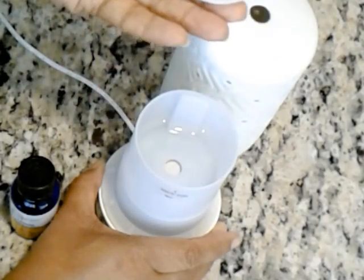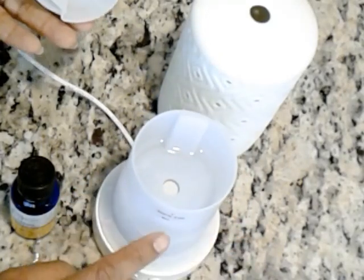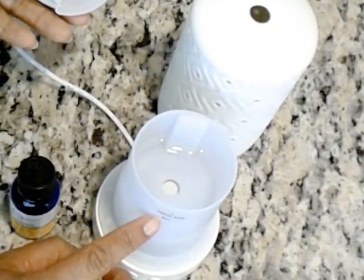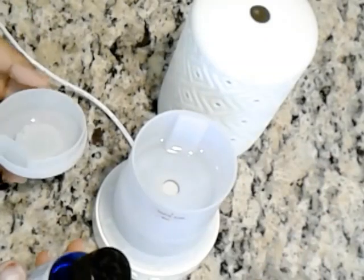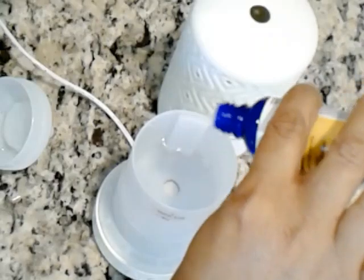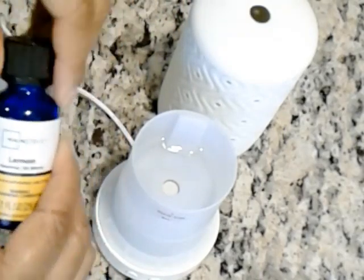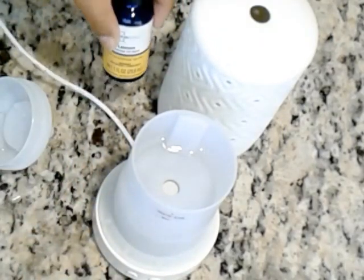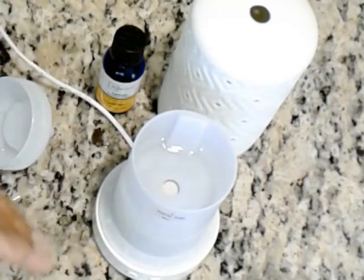The lid comes off pretty easily just like that. Inside, as you can see, I already have some water in there. When you fill it to its actual fill line or just a tiny bit beneath, I take about five or six drops of my lemon oil and drip it straight into the diffuser. It actually drips out just like a drip bottle — give it a shake, a couple of drops. You'll figure out how many drops work for you. Sometimes you may want it a little stronger, sometimes a little lighter.